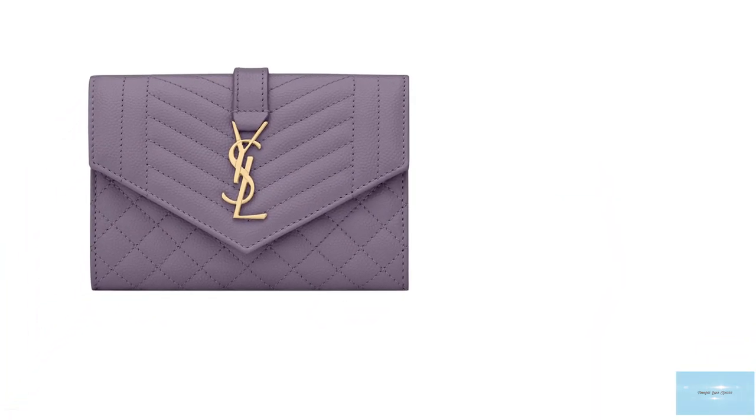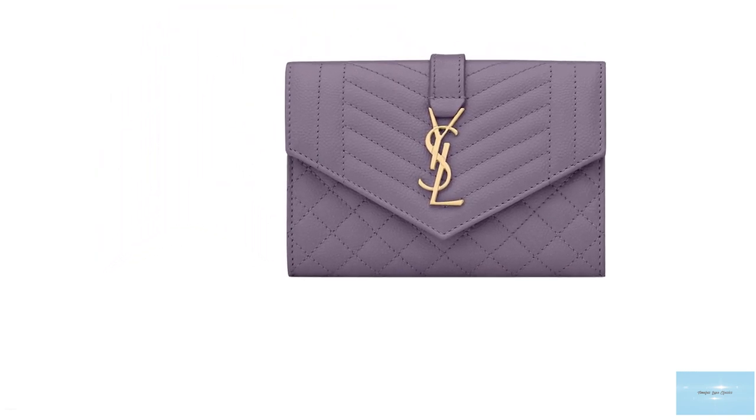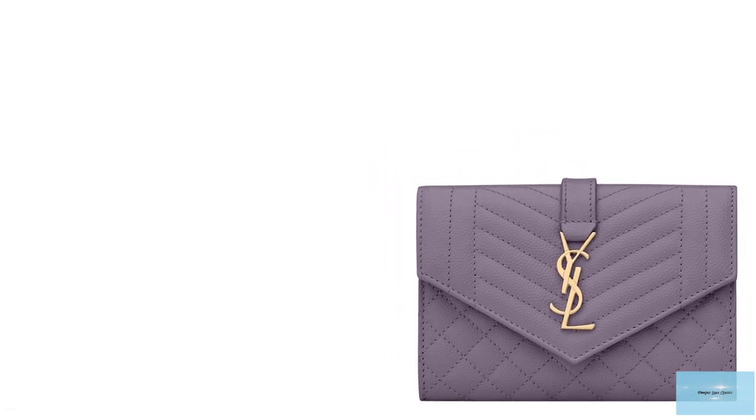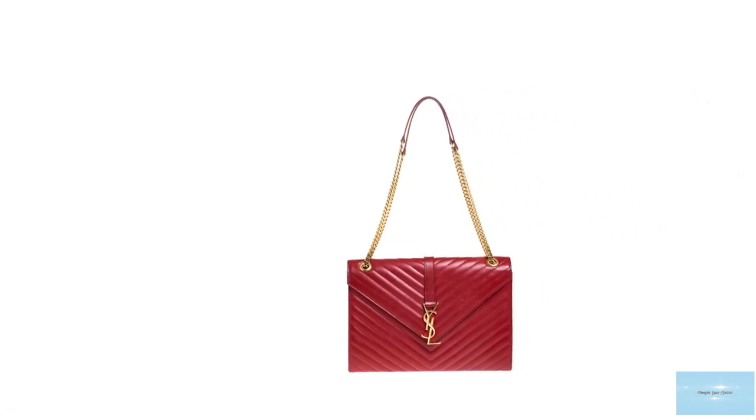The Saint Laurent Envelope Bag comes in a few sizes, including small, medium and large, as well as a wallet-on-chain version. Only the medium and large sizes have the detachable strap, while only the small size has a strap that is long and adjustable.